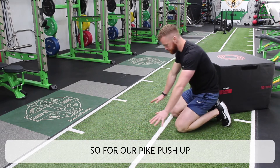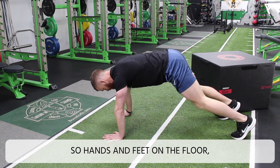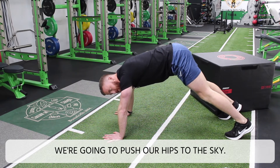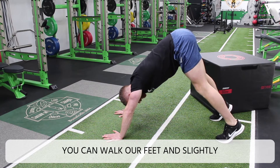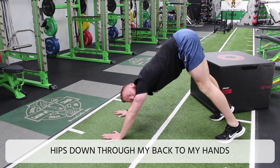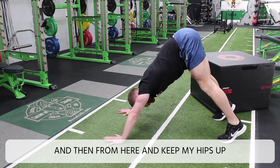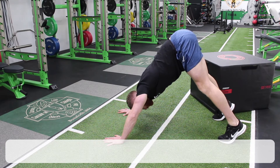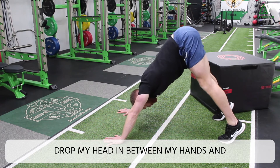For our plank push-up, we'll start in a pressing position — hands and feet on the floor. We're going to push our hips to the sky; we can walk our feet in slightly, trying to have a nice straight line from my hips down through my back to my hands. Then from here, keeping my hips up high the whole time, drop my head in between my hands and push back up.